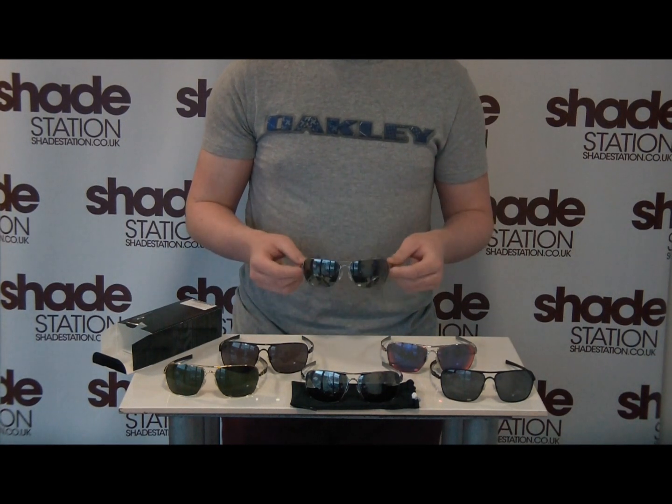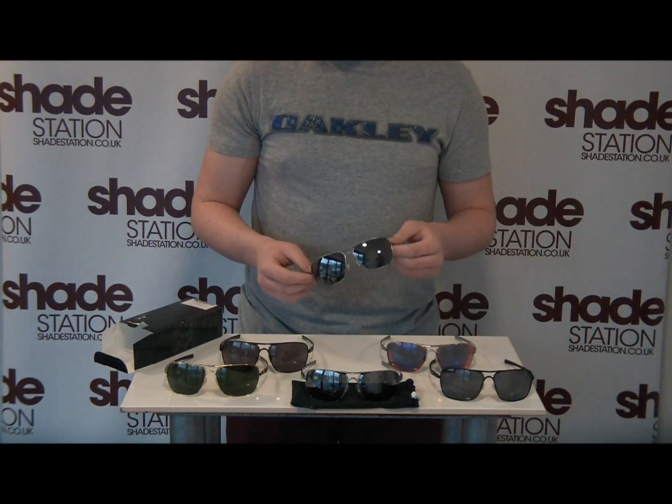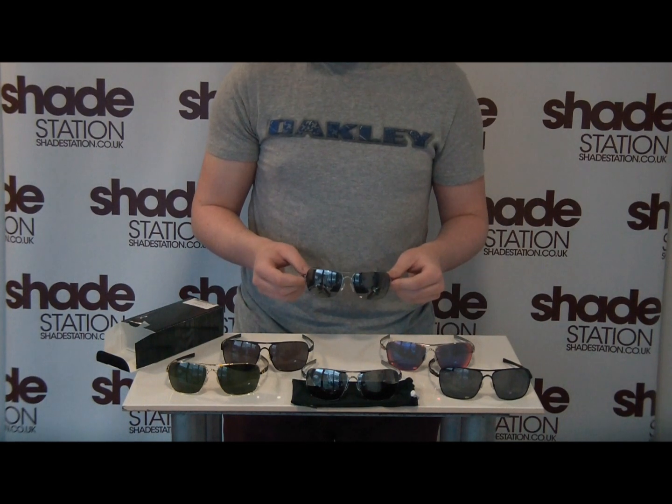They are new to Shade Station, coming out early 2013, and we're one of the first to actually have these in stock and available. I hope this in-depth review has provided you with a little bit more insight as to what you're getting — thank you very much.